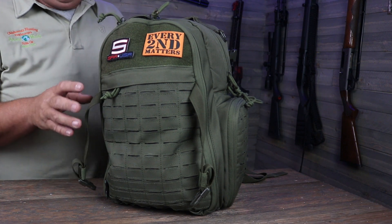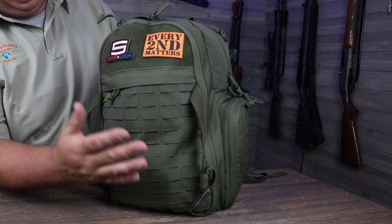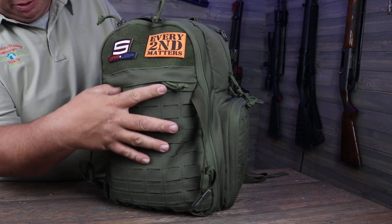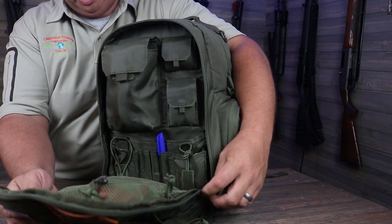The compact version of the SEMA bag still has almost all the same features that the original bigger bag had. It still has your molle webbing on the front, it still has your velcro to put some patches on, it still has a front pocket for documents or something small. And in your big front pocket it's almost identical to the bigger bag — just everything's a little smaller.